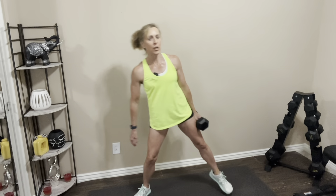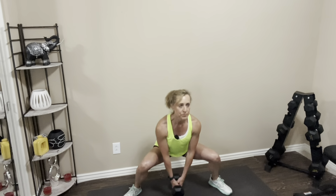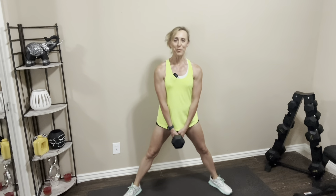For the goblet sumo squat, you'll need one dumbbell. We're going to stand in a really nice wide stance, toes pointing out. You can hold the dumbbell here at chest height or down lower — whatever feels most comfortable for you. Standing nice and wide, abs are tight, shoulders pulled back. We want to keep our chest up as much as possible. Let's go — take it down and up. One, two, three, four, five, six, seven, eight — two more, last one. Nice job, we're going to rest that out.